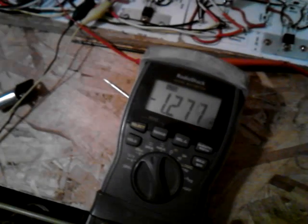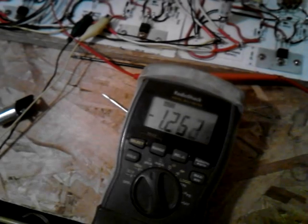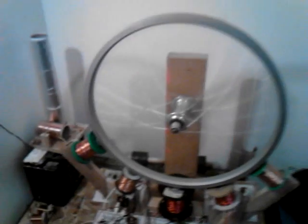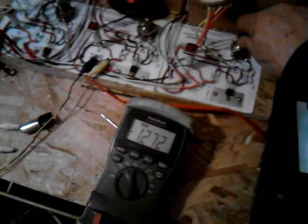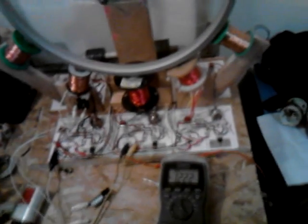There's my amp draw — 1.2 amps, 2.3 amps, 3.8 amps. I'm trying to find the most efficient spot as far as the amp draw goes.